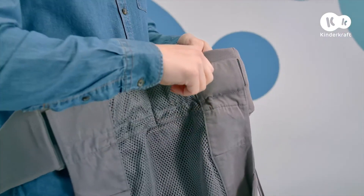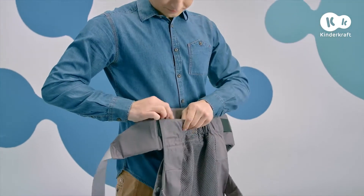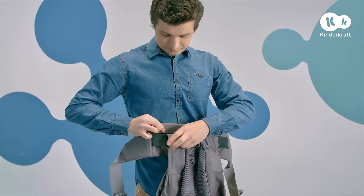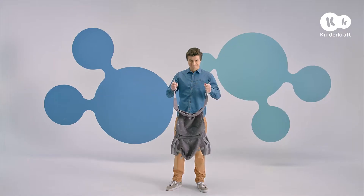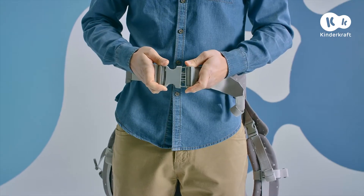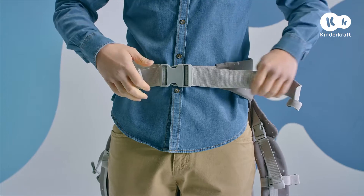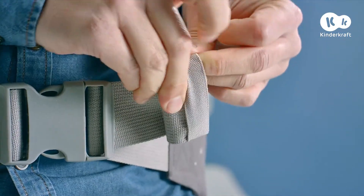The Huggy allows you to adjust the width of the panel perfectly to the size of your child. To do this, remove the Velcro straps on the hip strap and move the material to the right or left. Now put on the hip strap and fasten the buckle. Adjust the hip strap and make sure it's not too loose. You can hide its ends using the convenient rubber bands.